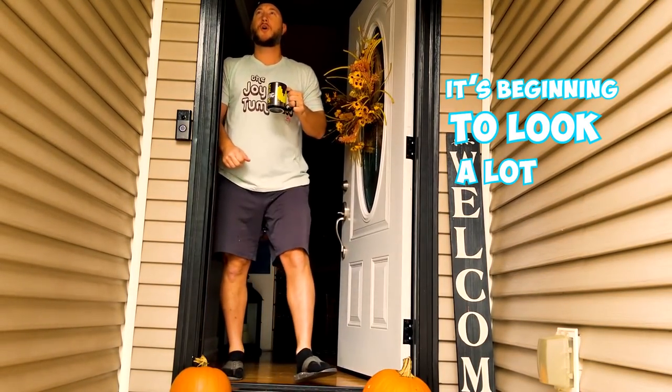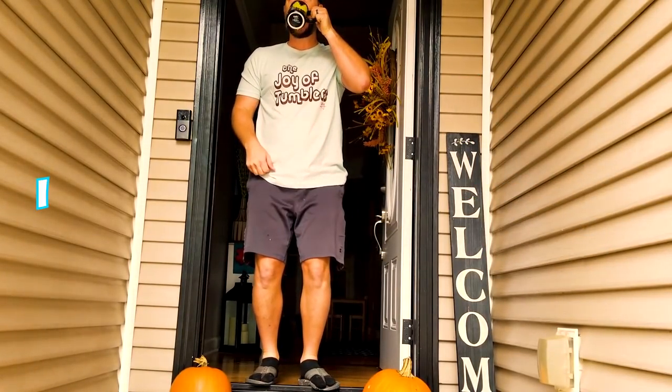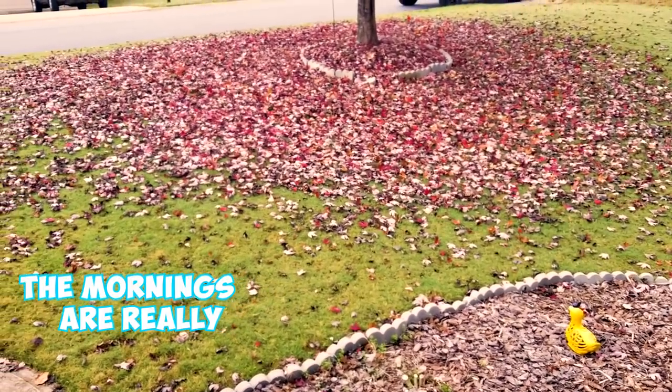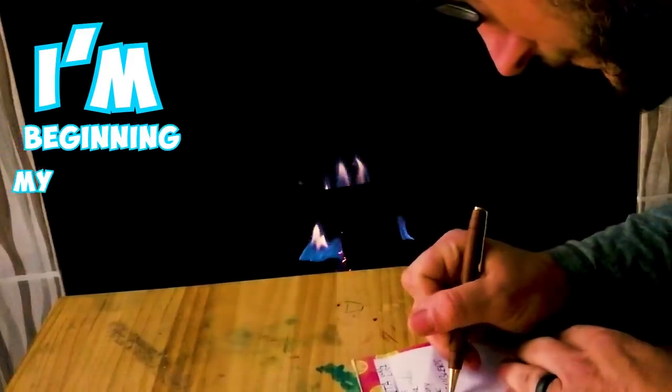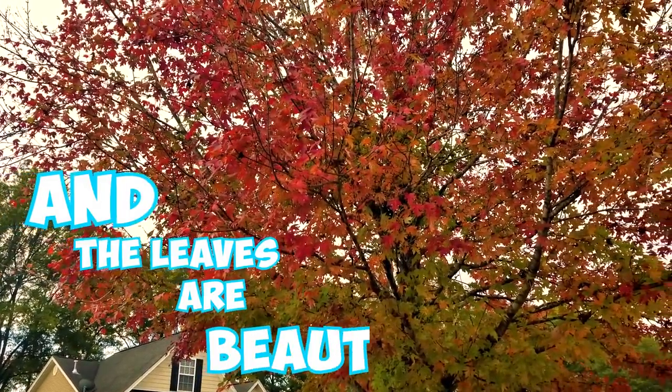It's beginning to look a lot like fall. I can see my breath. The mornings are really crisp, I'm beginning my Christmas list, and the leaves are beautiful.